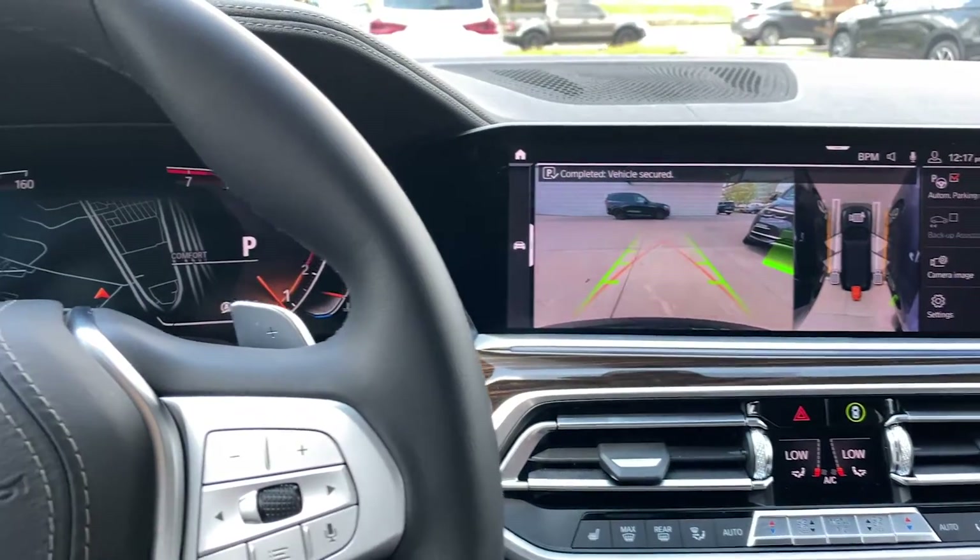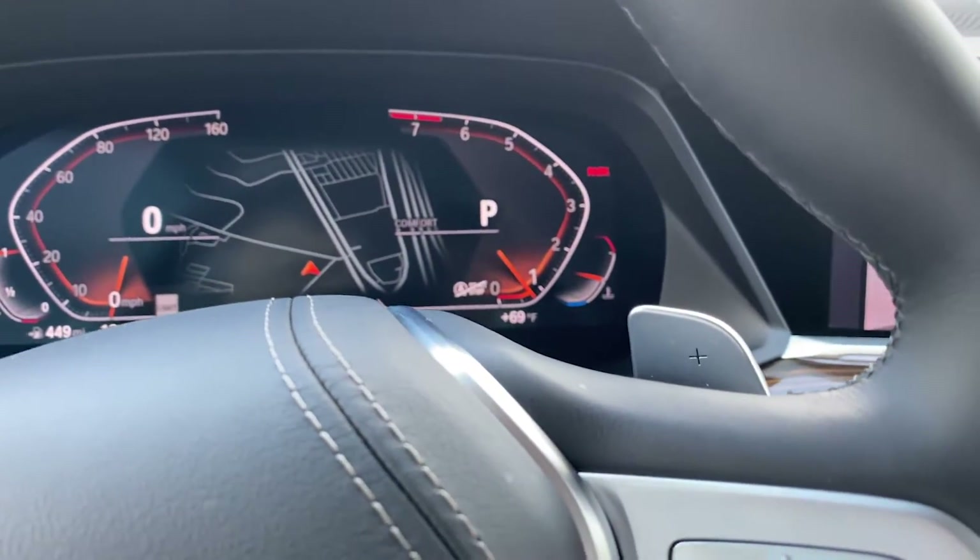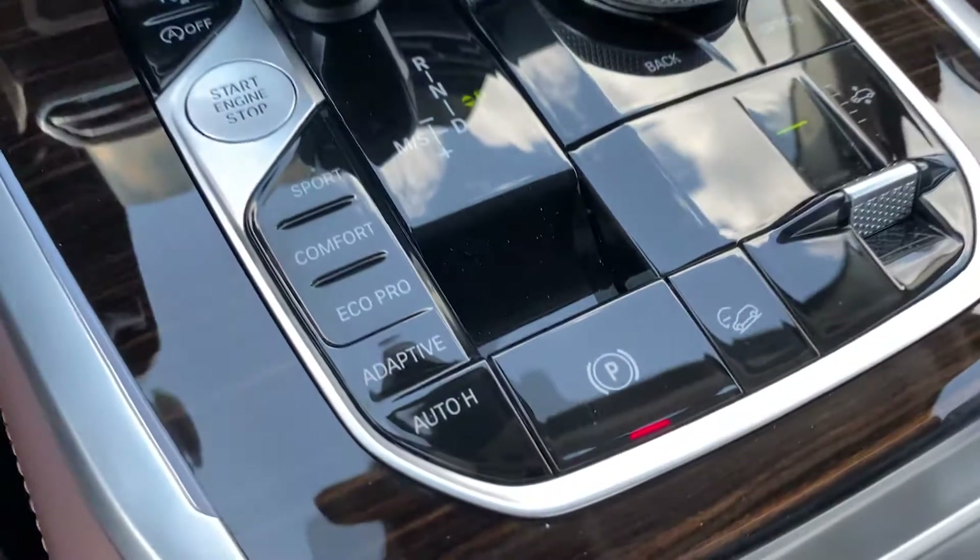The car will stop in the spot, put the car in park, and also apply the parking brake.